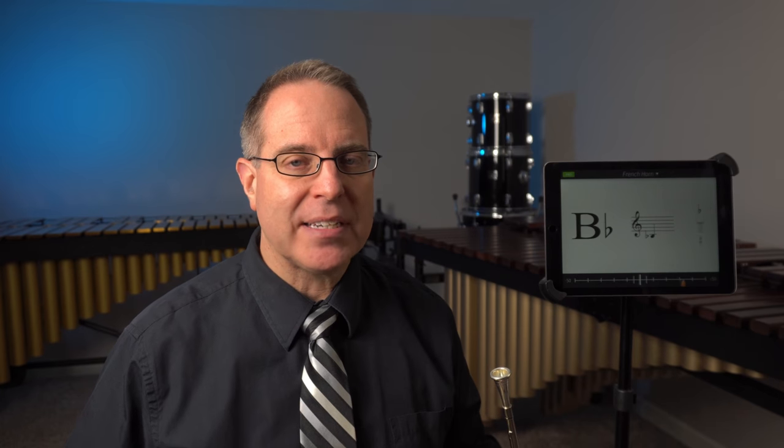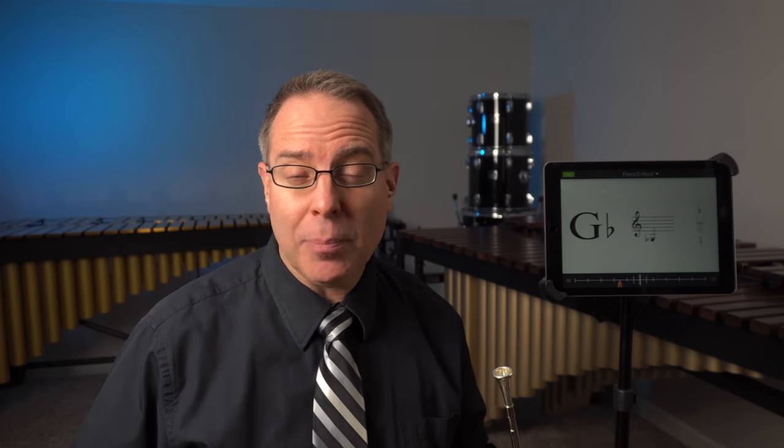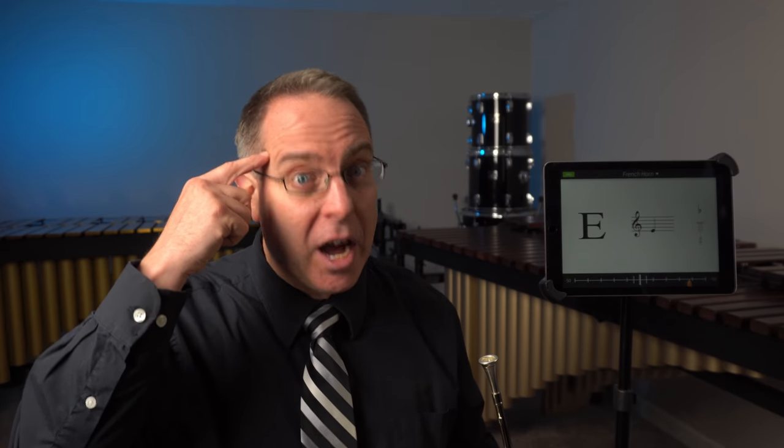You might find that at first when you're playing horn, it can be a little tricky to find those notes. One thing that can help is to hear me play it, get that sound in your head, maybe hum it — that's a good idea — and then try it yourself. If you can hear that sound in your head, if you can audiate before you play the instrument, it's going to help your accuracy quite a bit.